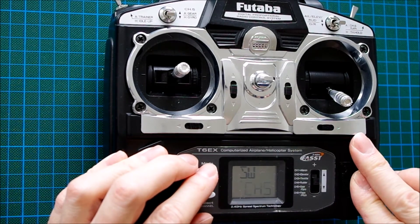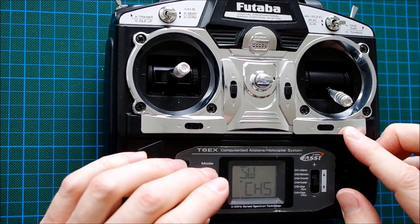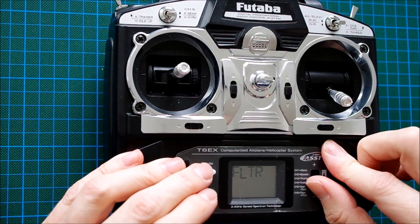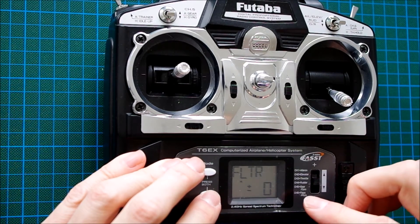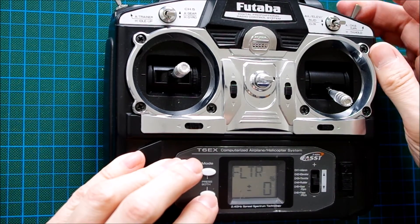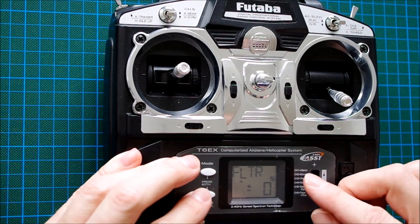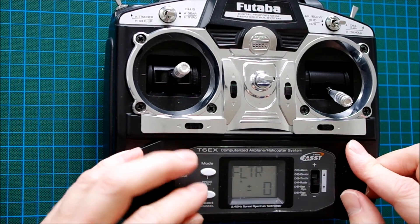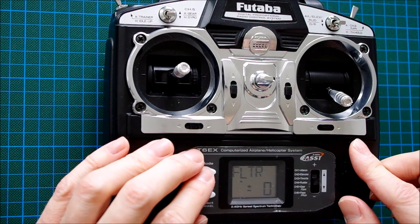The rudder was assigned to channel 6 because this is the only channel that can be adjusted in its neutral position, with the flap trim function. So we activate it — this sets the position for both positions of the switch and should be set to 0%, the neutral position. So right now on channel 6 the rudder function is completely mimicked, as it comes from channel 4.